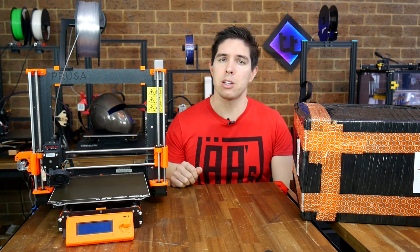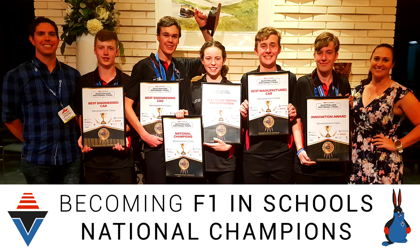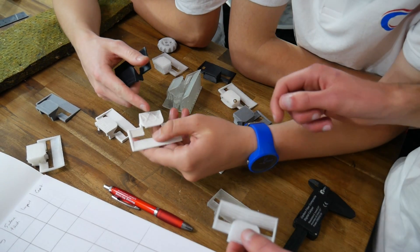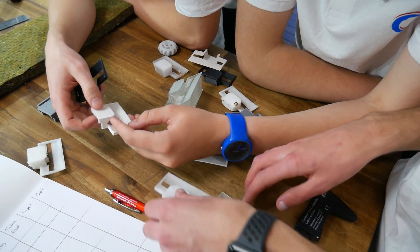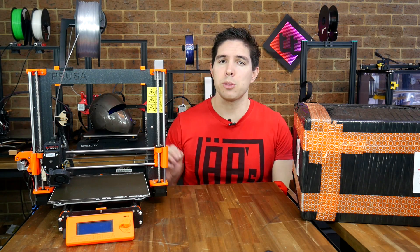To answer that, let me tell you a little story about the Prusa Mark III. Last year, as my F1 in Schools team was preparing to take on the world finals, the need arose for me to lend one of them a 3D printer so they could make all of their parts before the deadline. I looked around the room filled with 3D printers, but the choice was obvious — this Mark III.